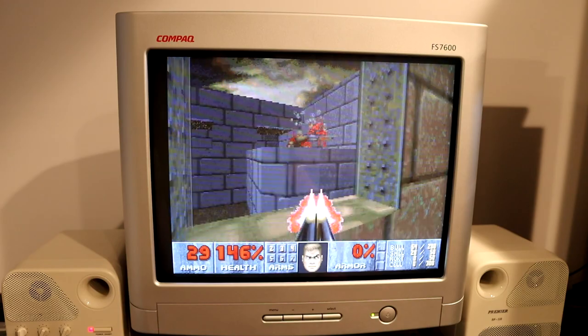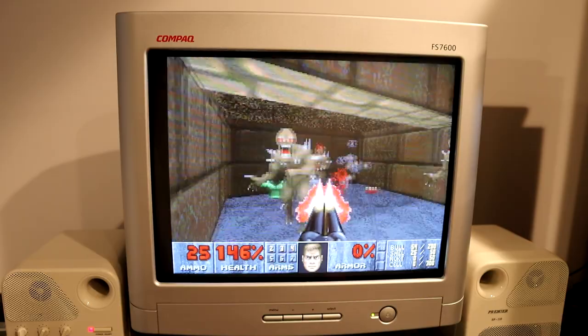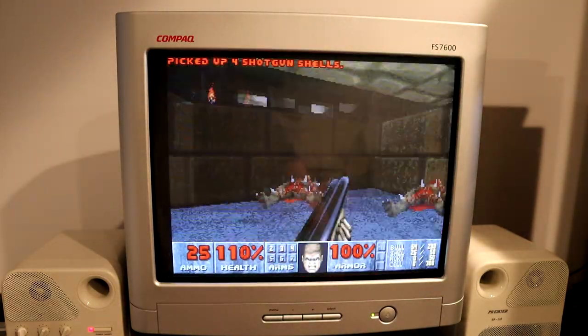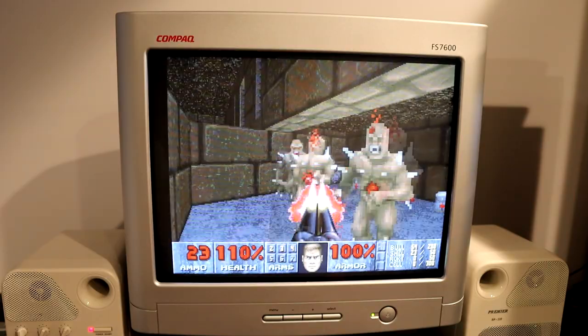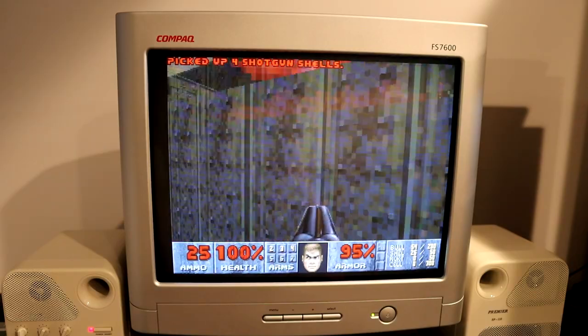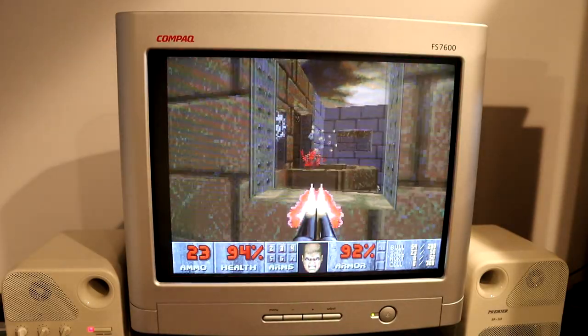Gamma Level 2 is what an LCD would be. So yeah, initial impressions are good — I like what I see. Maybe I'll check out the speakers in another video. Thanks for watching!